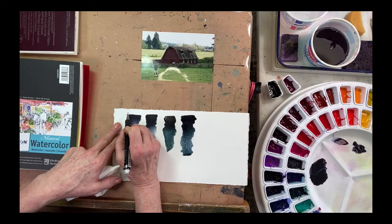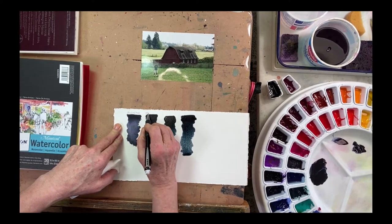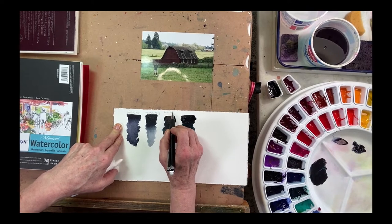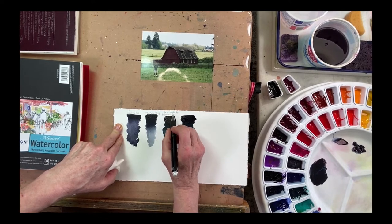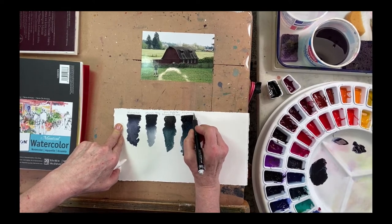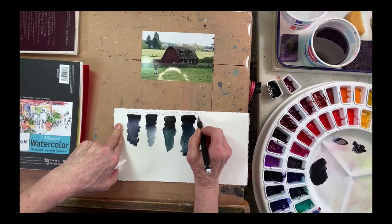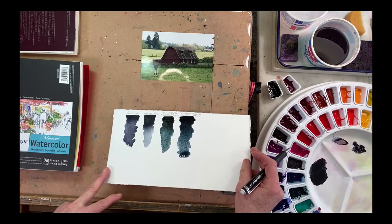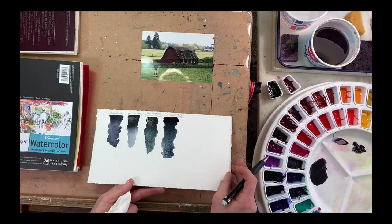So this is pretty gray as well — I really like that dark. So we have four different dark options: neutral tint, Payne's gray, the Van Dyke Brown plus Prussian Blue plus Alizarin mix, and the Alizarin plus Royal Blue plus Hooker's Green mix. Just a few colors giving you a lot of options.